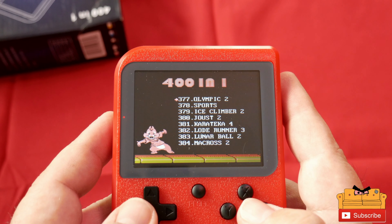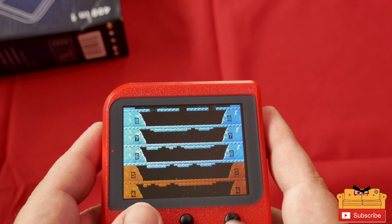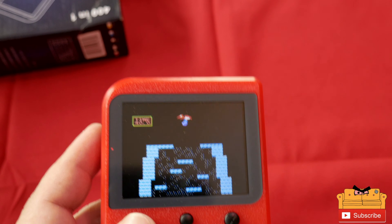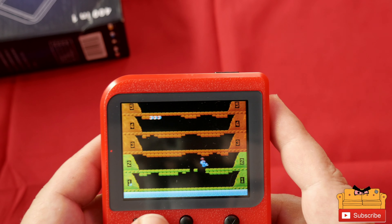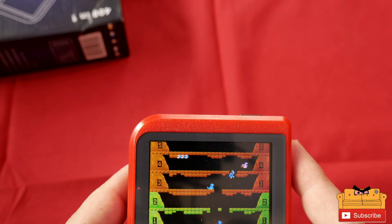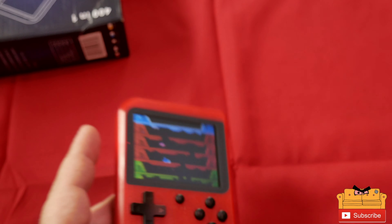Let's try one more game — Ice Climbers! That's an old-school winner. It's been a really long time since I played this game. I died. Alright guys, that is the 401 Plus.